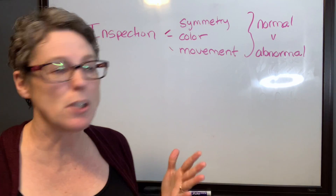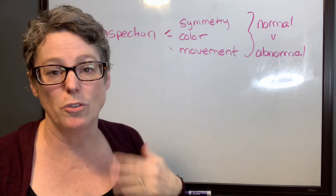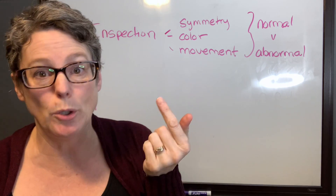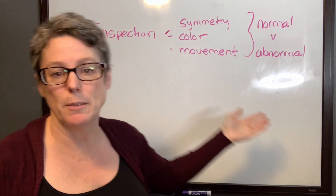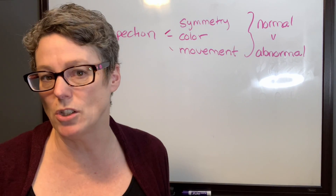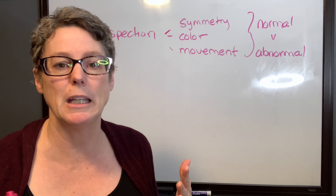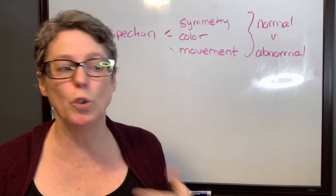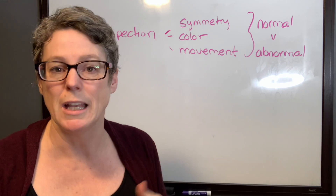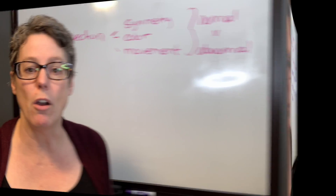You do not have to stare at your patients to do inspection — it happens naturally during your general conversation and pulse check. Inspection is where we always start. We're looking for symmetry, colors — you expect fingernails to be pink, not blue — and movement. Do they have a shoulder hike or a limp? Don't rush through it. Ask them to stand up, move, walk away and towards you to gather good information.